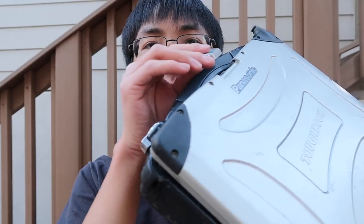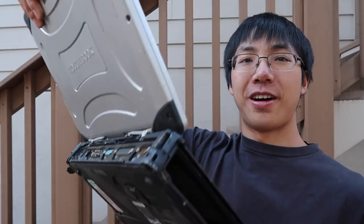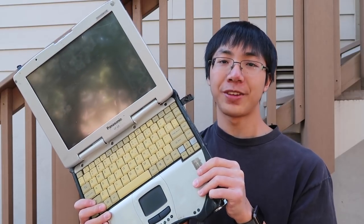I actually kind of damaged this a little bit in this video already. The lid latch fell off, the bottom's kind of coming apart, and the hinges are kind of screwed up, but it still opens fine. Everything on the inside looks fine. So it's still good enough for another video.